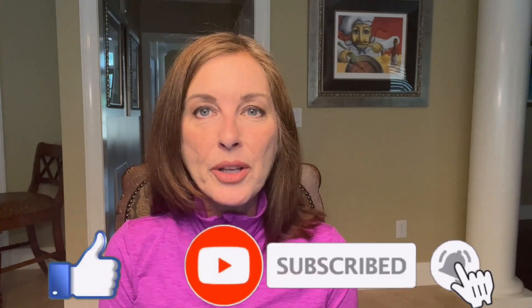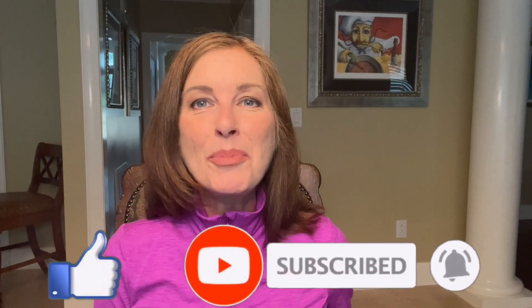Hey everyone, it's Luxury Travel Docs here today. Just a reminder before we get started: all proceeds from our channel are donated to charity. Please help us help others by giving us a thumbs up, commenting, or subscribing to our channel. Your support makes a difference.